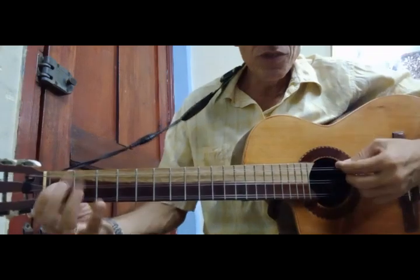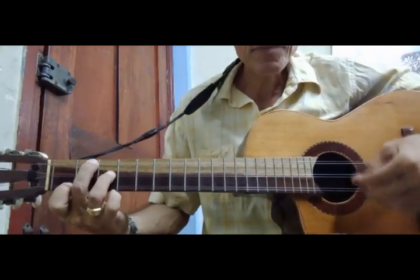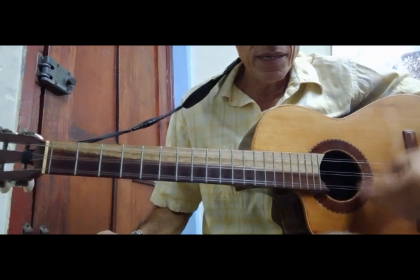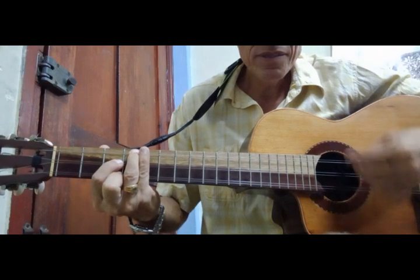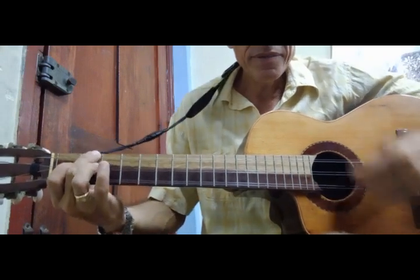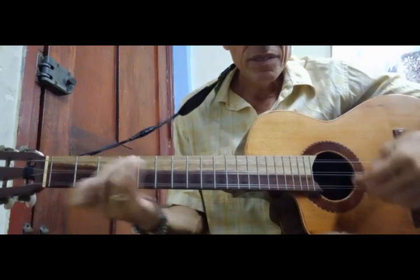Then you have C, D minor, E minor, F, G, A, B half diminished, and C.